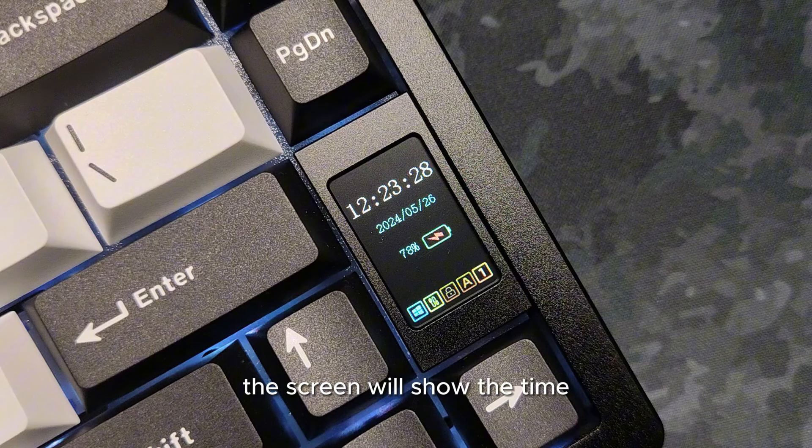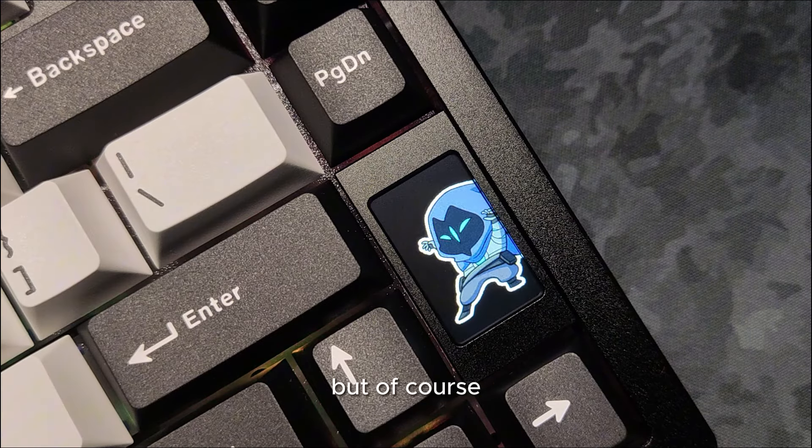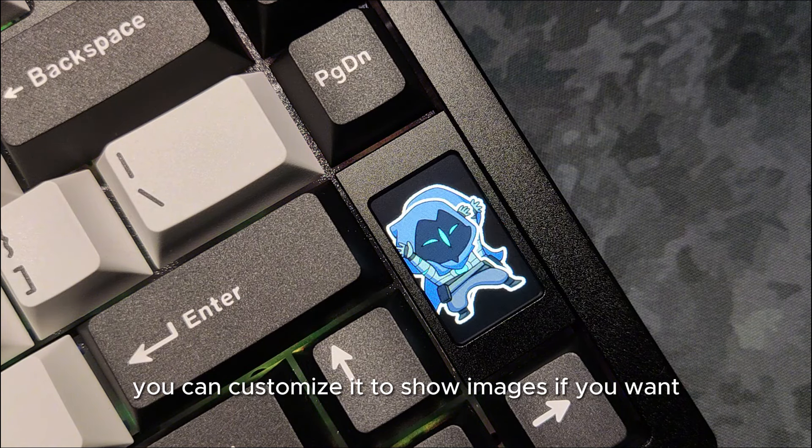The screen will show the time, date, battery, and current mode selected by default. But of course, you can customize it to show images if you want.